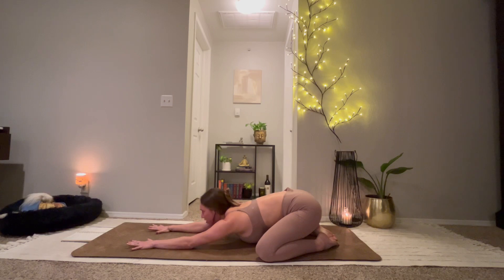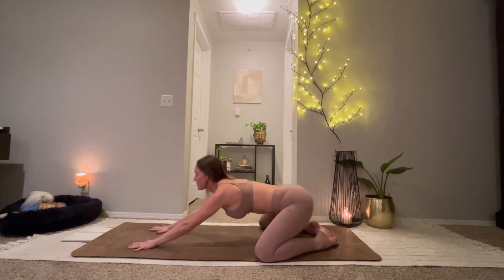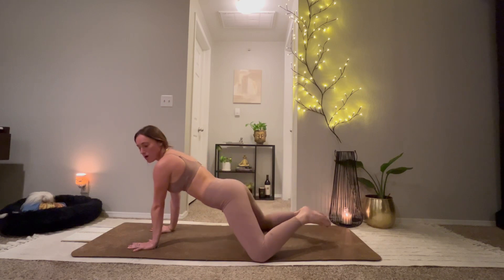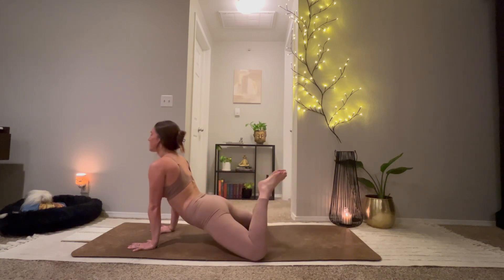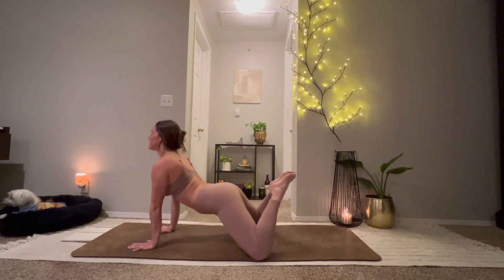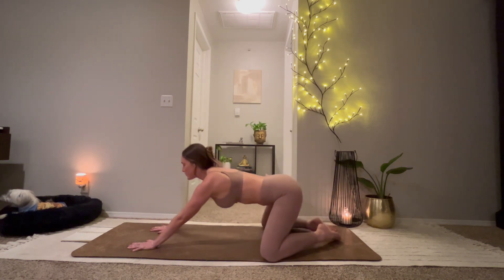On your next inhale, begin to rise up for swan pose. You'll shift forward, keep your knees where they are, dip your hips forward, and then reach your toes to the back of your head. As you exhale, send it back into child's pose.